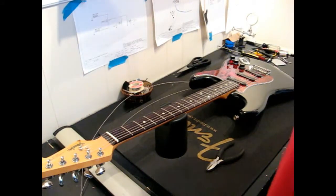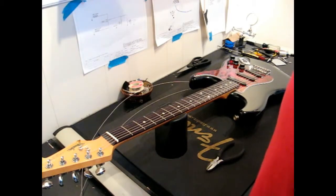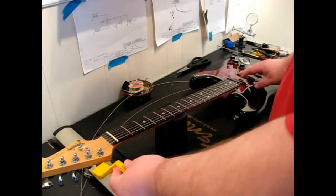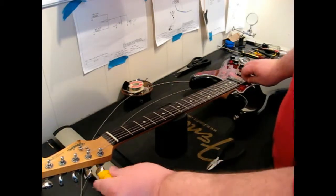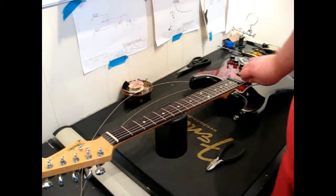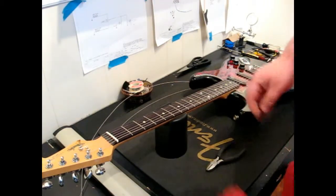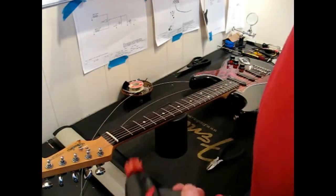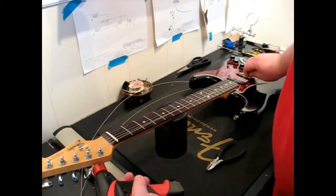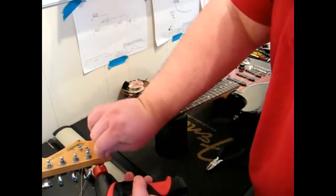What we need to do is go about the process of removing the original string from the guitar. You can take your string winder and go ahead and begin unwinding that — it works like that. Or in my case, I like to apply a little power to it.